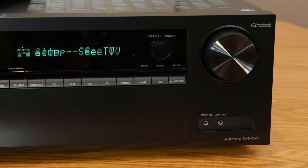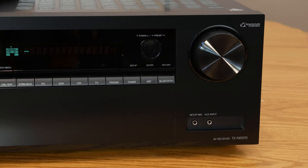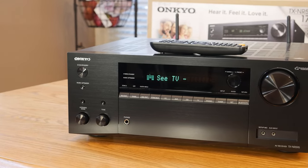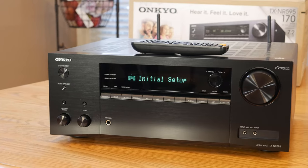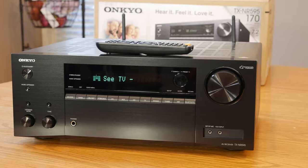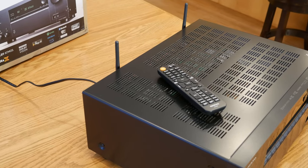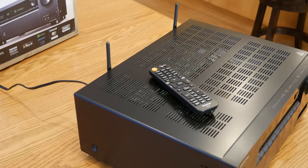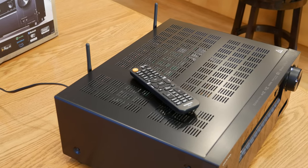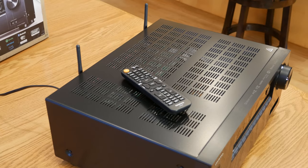As far as the appearance of this receiver goes, it's pretty subjective — you're either going to like it, dislike it, or somewhere in between. We actually really like the way this receiver looks. It gives the impression that you're looking at a much higher-end receiver rather than a more budget-friendly entry-level model. So we think that Onkyo has done a great job with the aesthetics of this receiver.